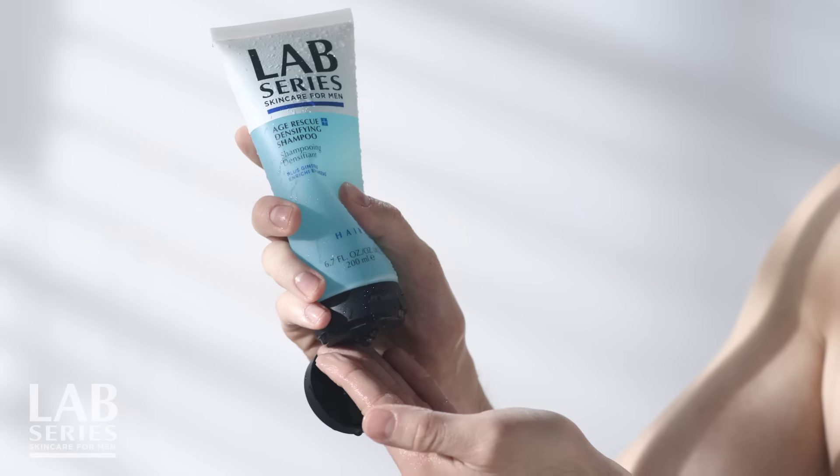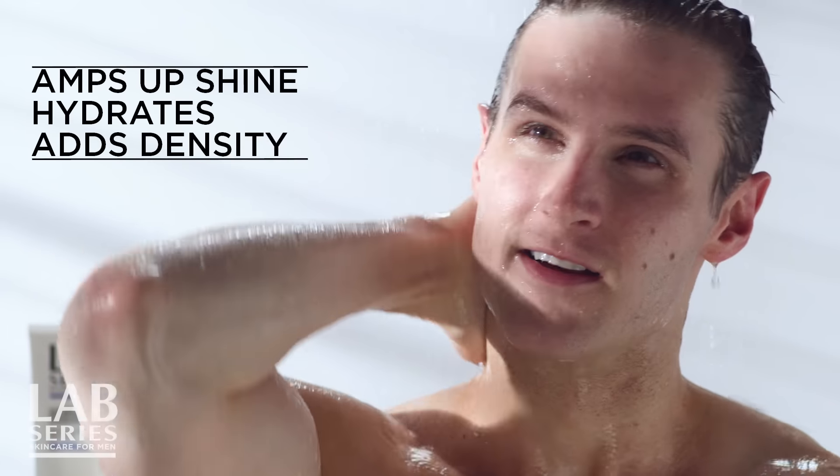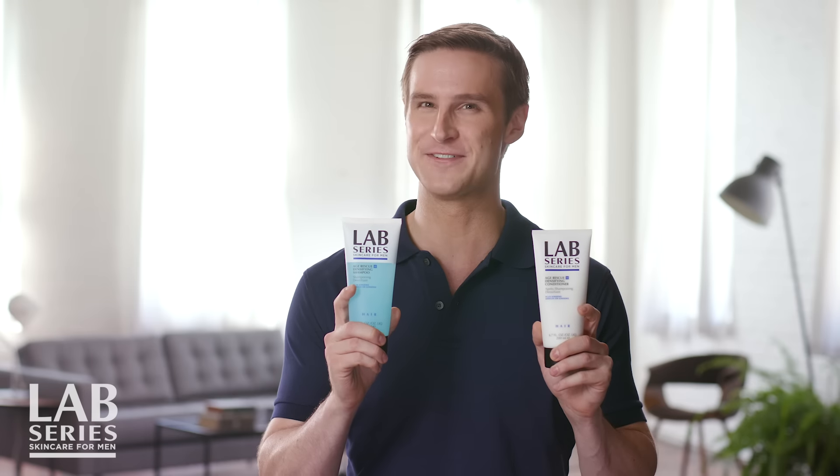I'm all about efficiency, so I'm a big fan of the fact that Lab Series Age Rescue Plus Densifying Shampoo and Conditioner helps make your hair look and feel great immediately.